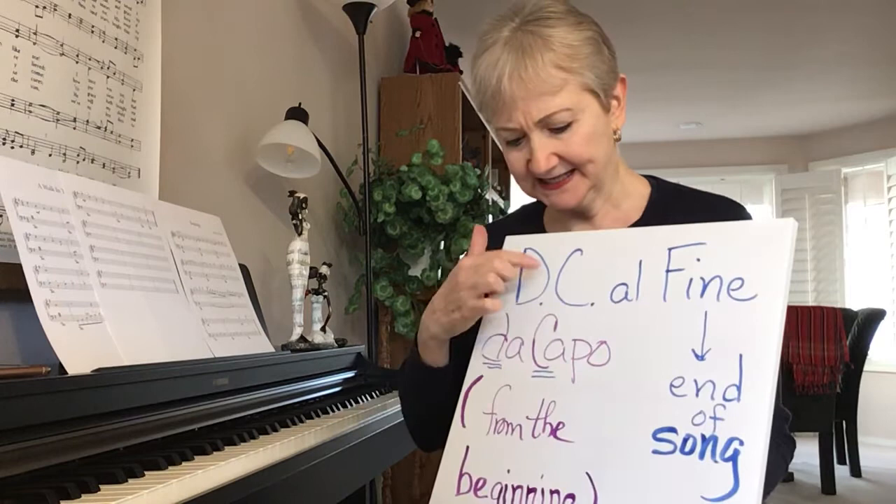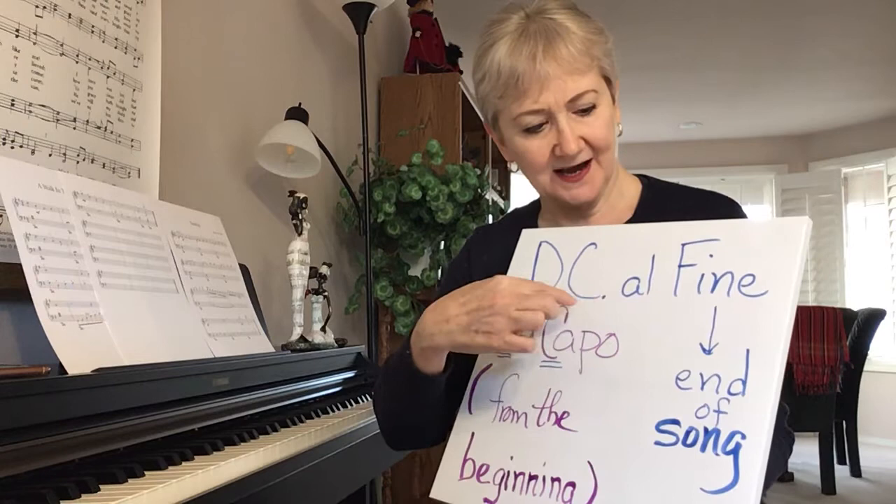Da capo literally means 'from the beginning,' and then al fine means end of song. So DC al fine means from the beginning to the end.